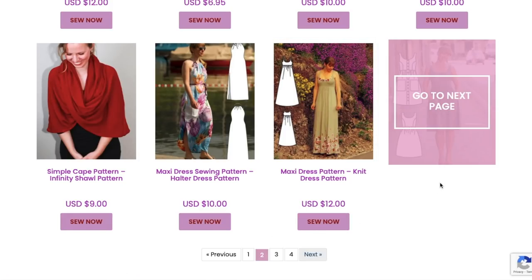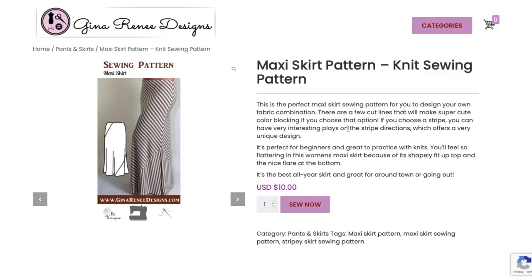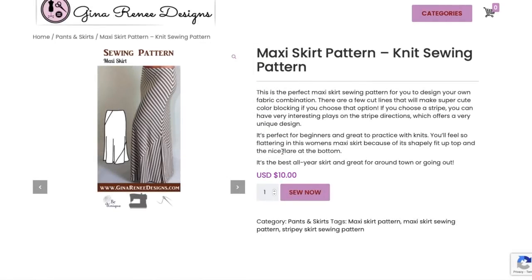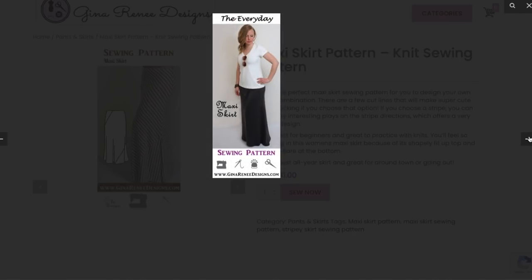Next is a maxi skirt at $12. I think some panels are cut on the bias, which I love. The perfect maxi skirt sewing pattern for designing your own fabric combination — there are cut lines for super cute color blocking. Choose a stripe for interesting plays on stripe direction. You'll feel flattering in this women's maxi skirt because of its shapely fit up top and nice flare at the bottom. Very classic skirt design.